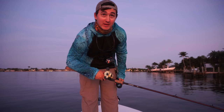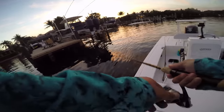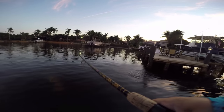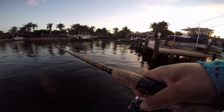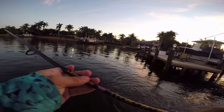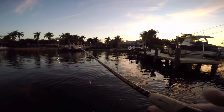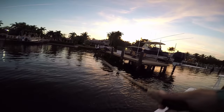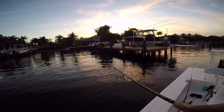We're losing light, but I'm trying to squeeze out one more. What do I got? Oh my gosh, a micro-snook! It's like a little micro-fat snook. Quick release on that guy right there. He's so small I really didn't care about grabbing the net. Almost flung that spook right back in my head, though.